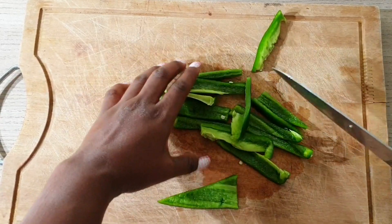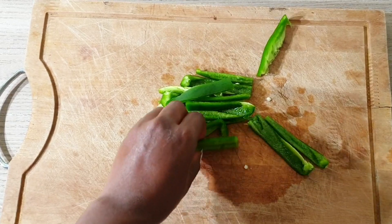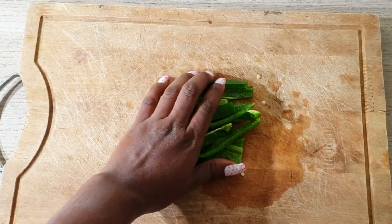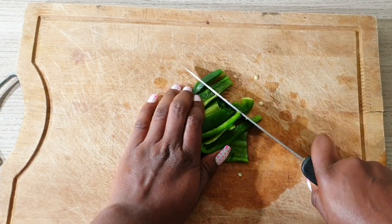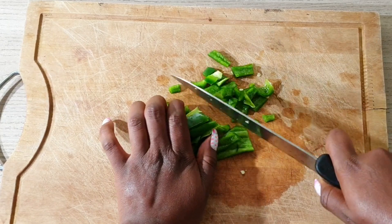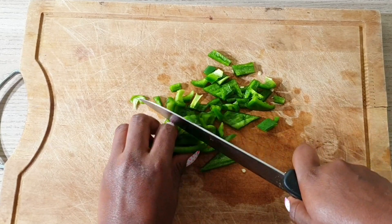We are still on our journey, which is going to be ending in December. This oil is very great — you can use it while on your challenge. We are also on a protective hairstyle challenge, so go ahead to make this oil and use it on your scalp as a massage. On wash day, wash your hair and continue using it. It is a versatile oil — you can add it to your mask, use it as a treatment, or whichever way you want to use it, you are good to go.